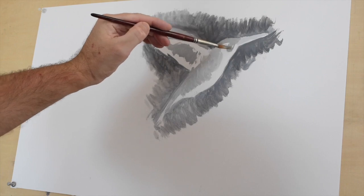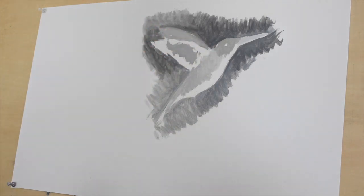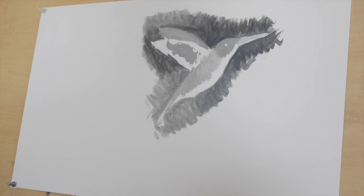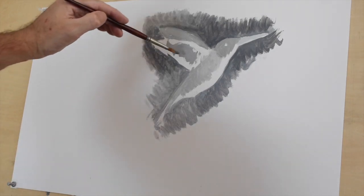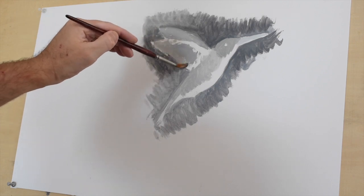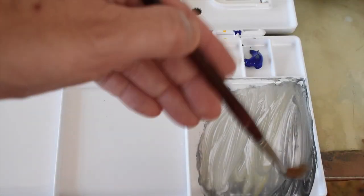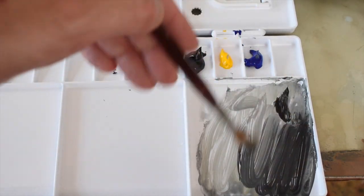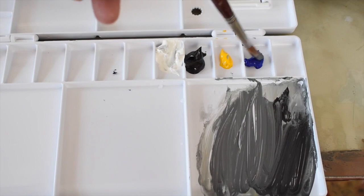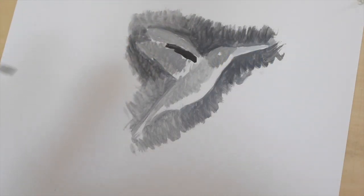I'm just carefully going around the eye — I want to keep that eye clear. You can start seeing light and shadow almost; we're not quite there yet but we will be. And lastly, part of the wing for the middle tone. Now the darkest dark — I'm using black with just a little blue, because blue is the darkest color in the spectrum. Black is not a color, so the blue is going to make the black even darker and richer. Now we can start putting in the shadows, and you can see it's creating a very powerful effect.